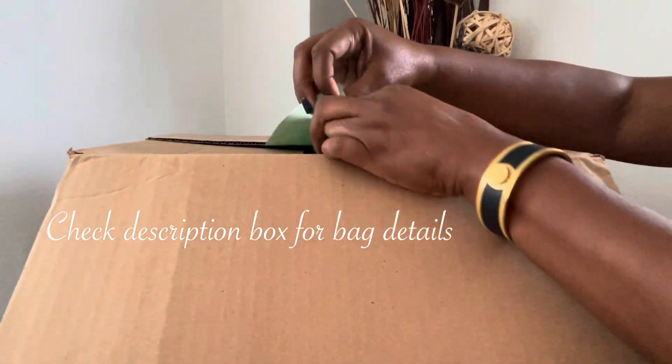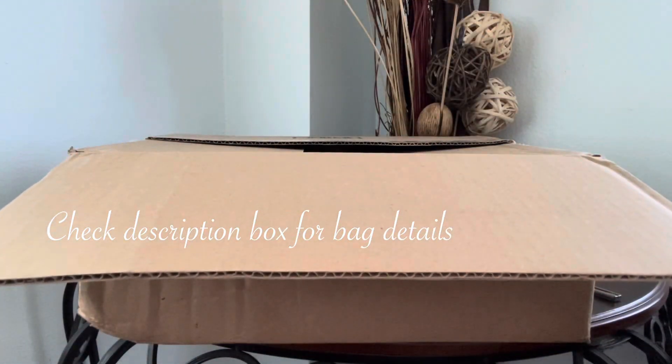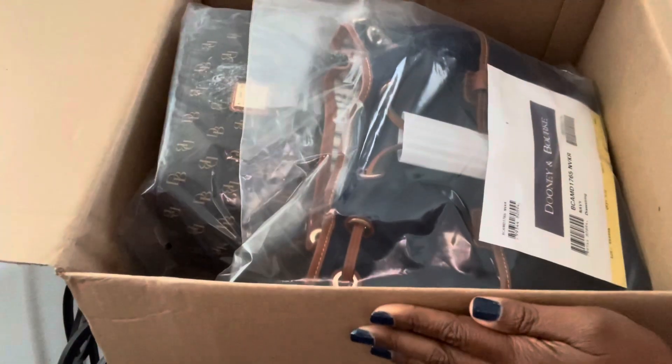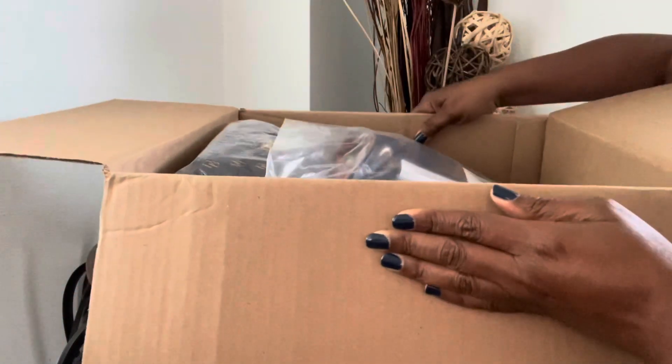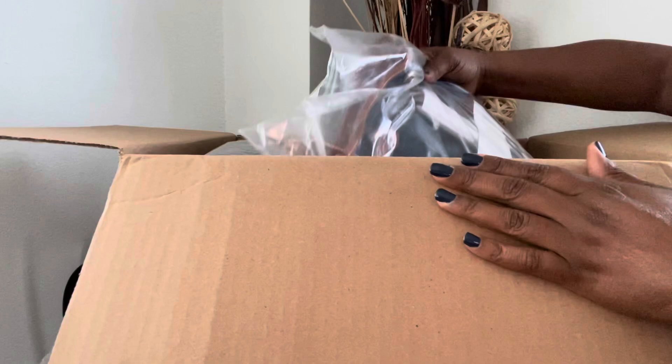Alright, here is my packing slip right off the top. Okay, so there are two items in this box. Here is a quick sneak peek — let's just take them out of the box and see what we got.